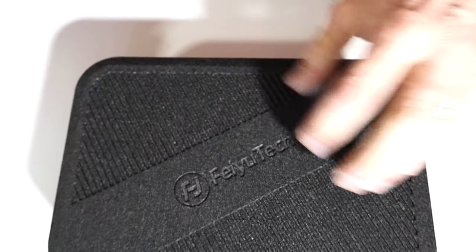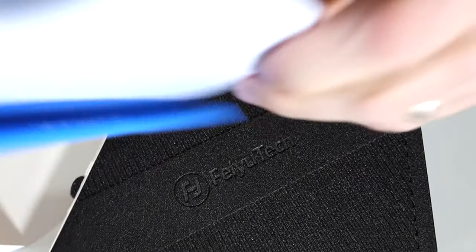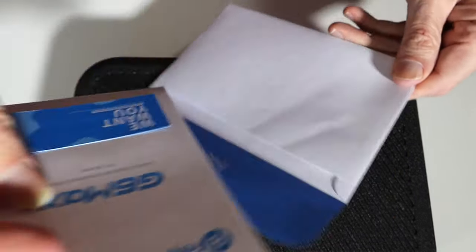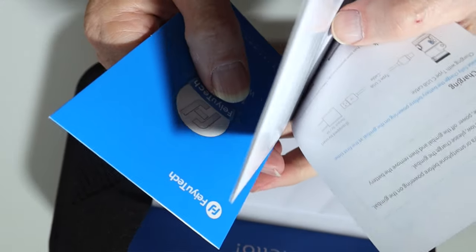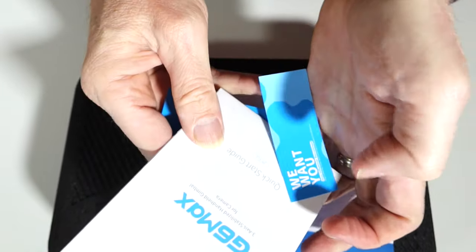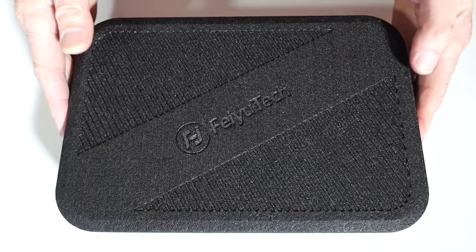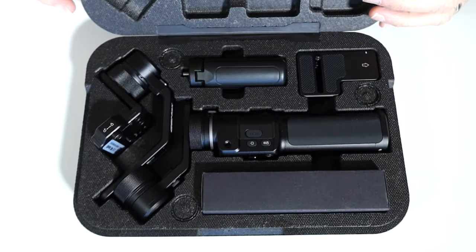Opening up the box, there's a nice case — I'm not sure what that material is made out of. There's a nice envelope that says hello, and it looks like instructions, which will be very helpful, a warranty card — all very good. Let's see what else is in here. Inside the case, there's a nice Feyutech label.